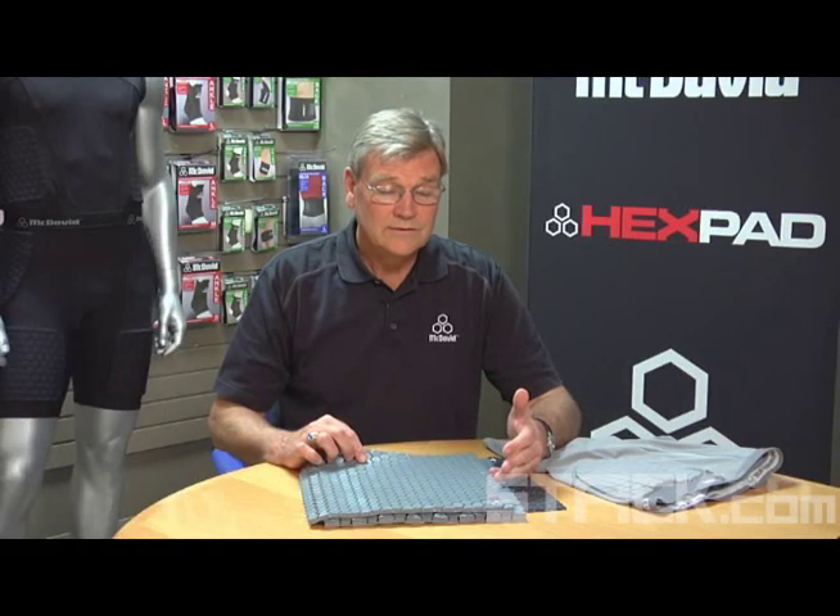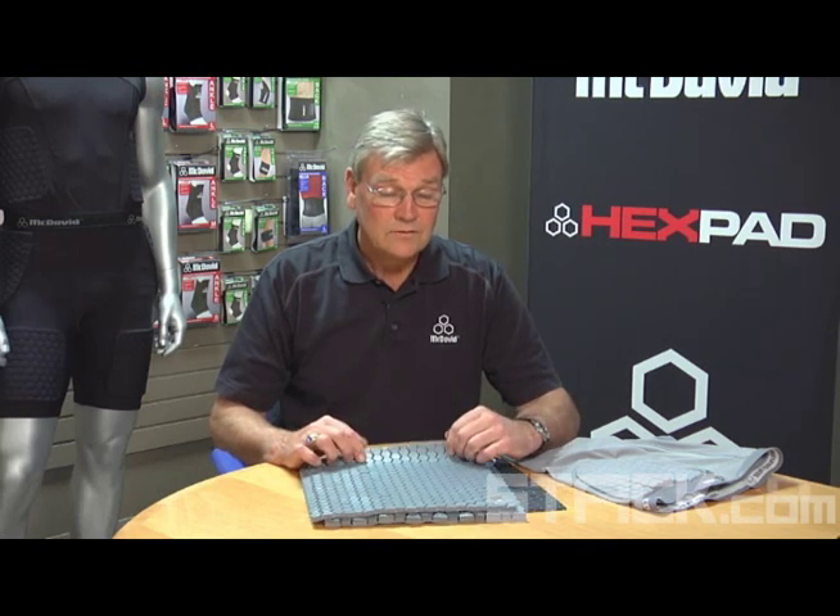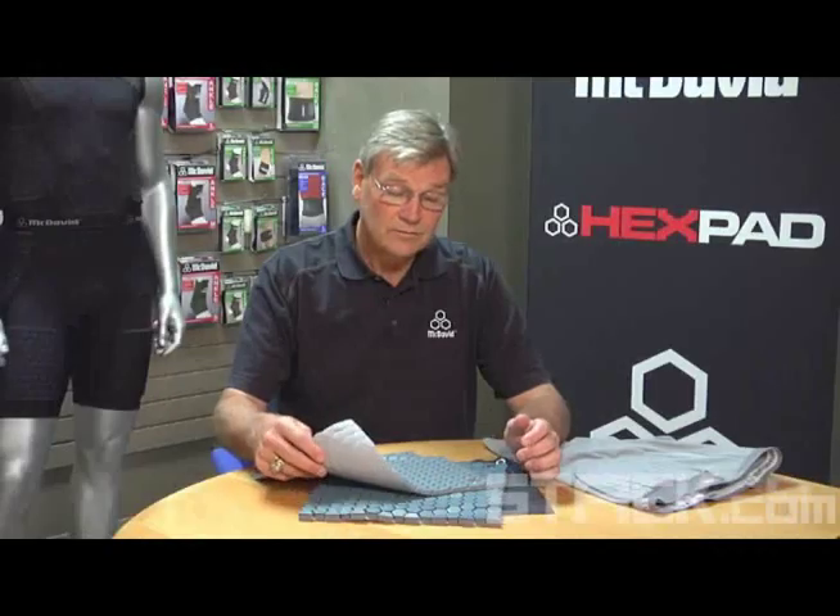Dwayne Wade was using these products that he had gotten from one of the professional football teams. When we spoke to him, he told us that this product allows him to attack the basket better, with more confidence — no fear, as he says. It helps reduce injuries, but it also augments his ability to play the game.